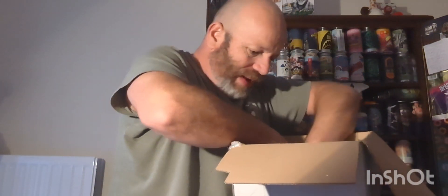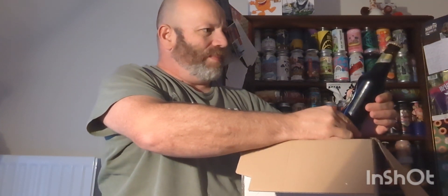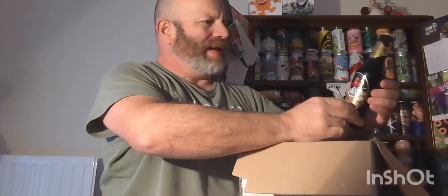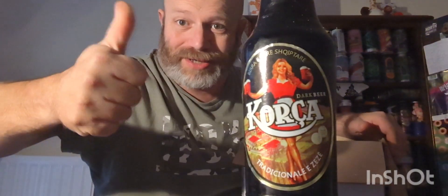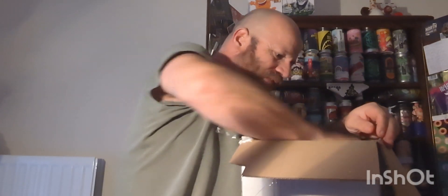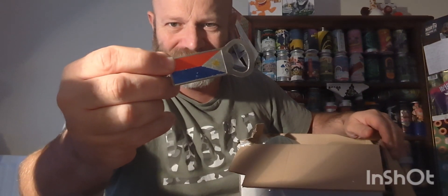Next one - what's this? Is this the one that Matthew's mum has chucked in? I think it is. Is this the Albanian one? Kortcher - thank you Matthew's mum, I think that's from you. I think that's the Albanian one. I'm going to have to get in touch with him. We've got a keyring, a Czech - we've got a bottle opener. Is that a Philippine flag? Is that a Czech flag? Again, I just don't know what it is.